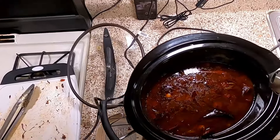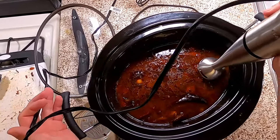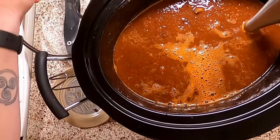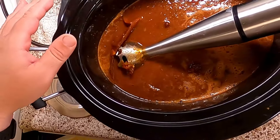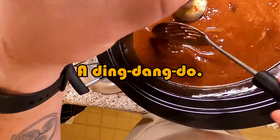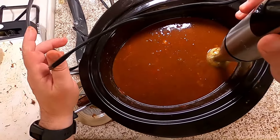I really don't want to break out the blender, so I'm trying the immersion blender — we're just going to motorboat it and see what happens. We were supposed to fish out the cinnamon stick and the bay leaves before I did that. Don't worry, it'll be okay. That's a whoopsie doodle right there. I found two out of three bay leaves and the cinnamon stick, so I did okay.